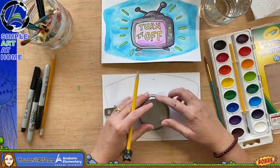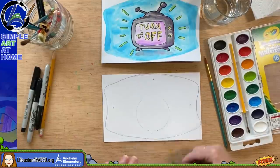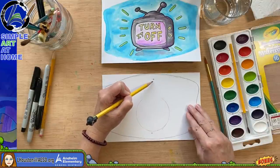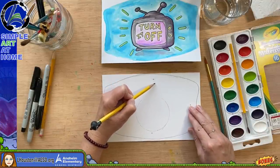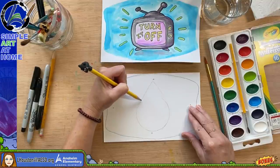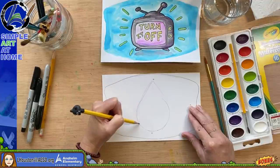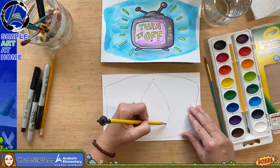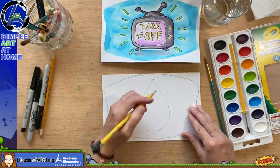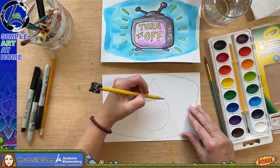I always like to sketch with pencil first before jumping in. I'm turning this into a drip — a teardrop-style drip of water like this. Then I'm going to add some designs: part of it I want green like the earth, going up here with some soft curves.